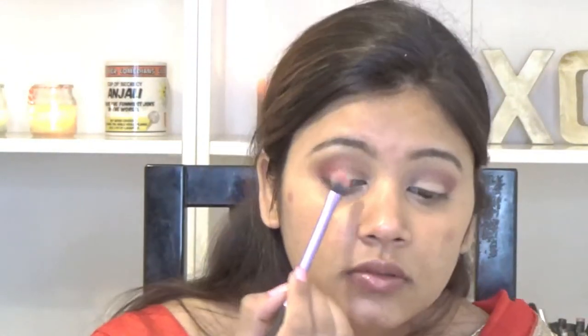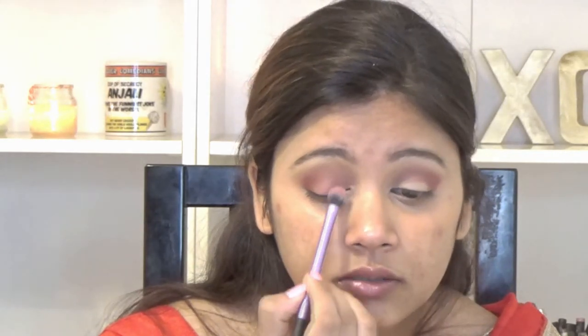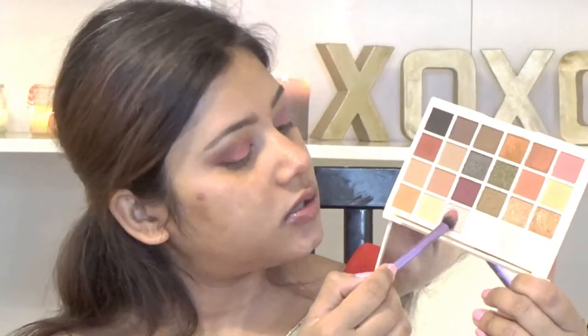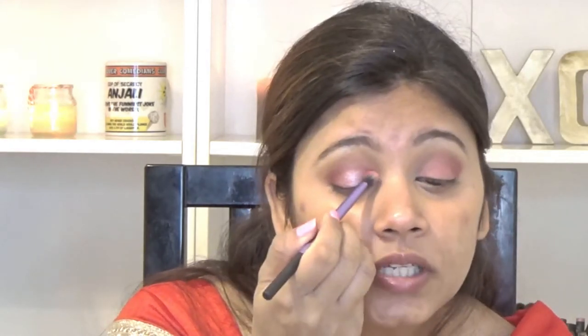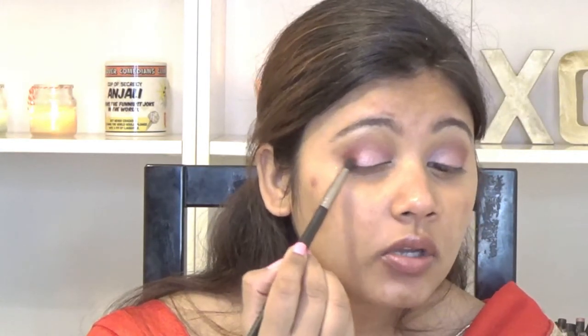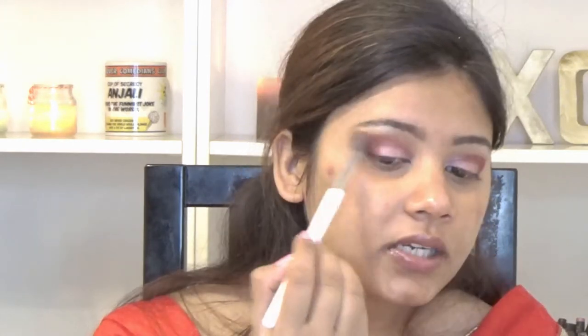Then I am going in with this pink shade called Strawberry Sweets and applying it onto my lid. Next I am going in with a pink champagne shade with the same shadow brush, spraying my brush a little bit and applying it over the pink shade I applied before. I am again taking the shade Danger on the small blending brush and dipping the corners, then blending everything away into the crease.